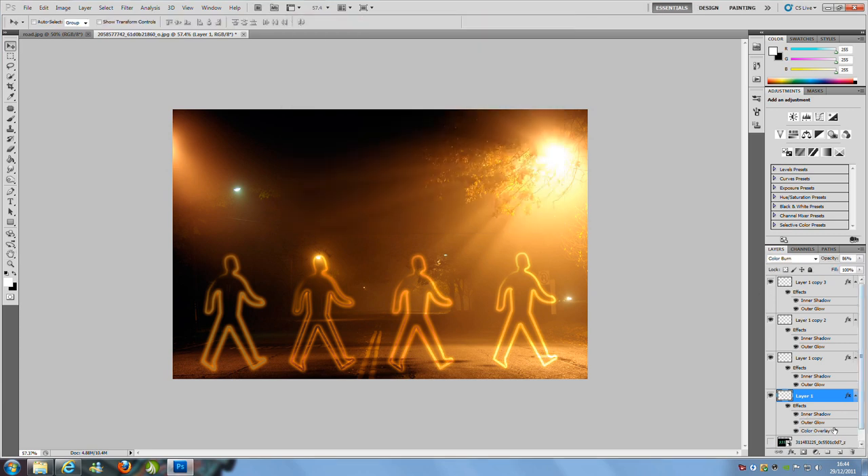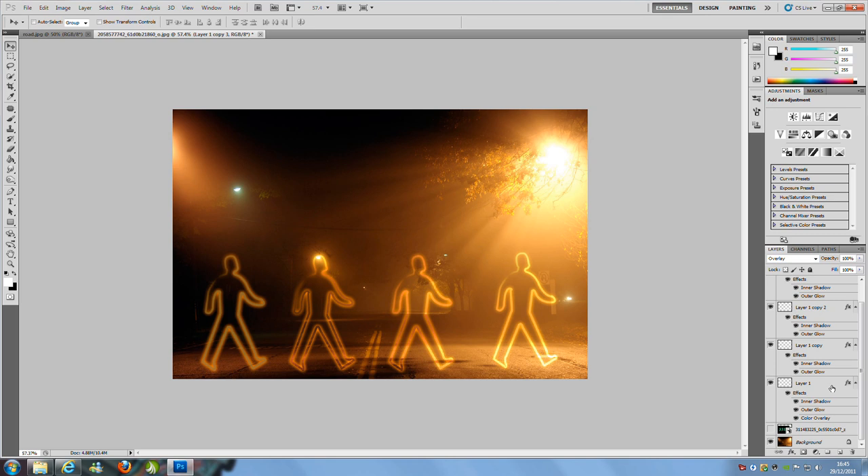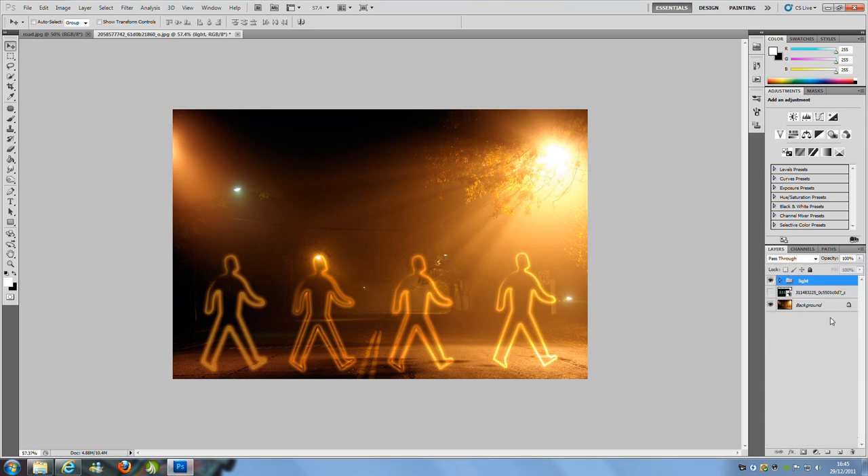Hold down Ctrl and select all four of the layers. We're going to make a folder — on the bottom right hand side, click the folder icon. Name it 'Light'. Then drag and drop all four layers into that folder and hide it.